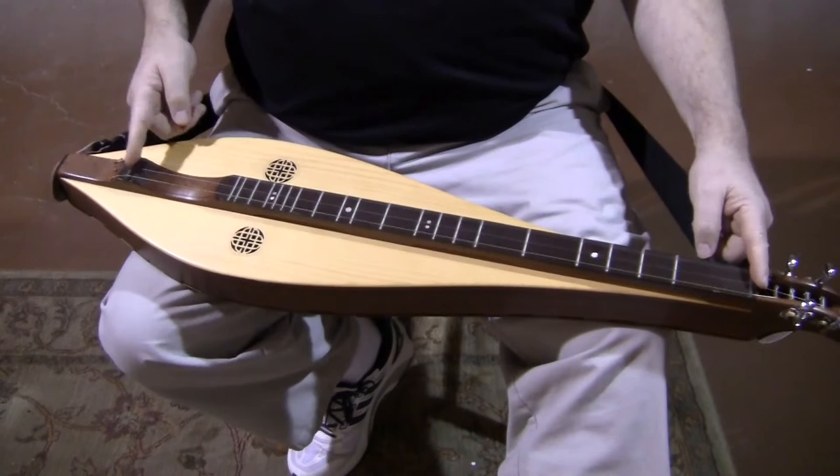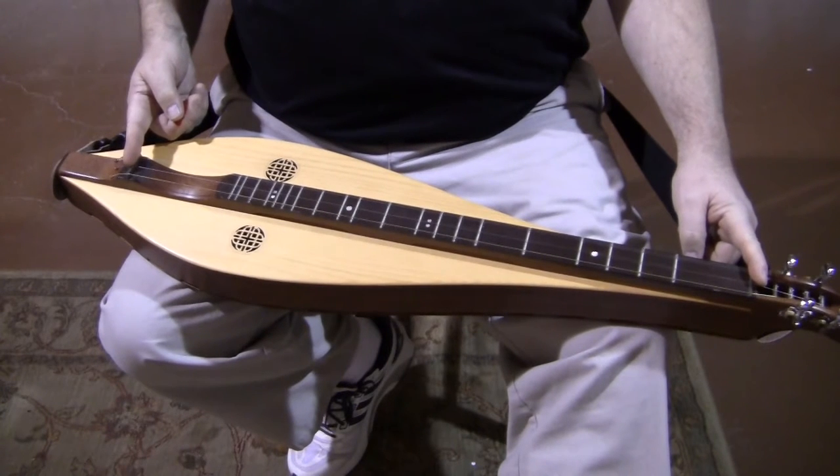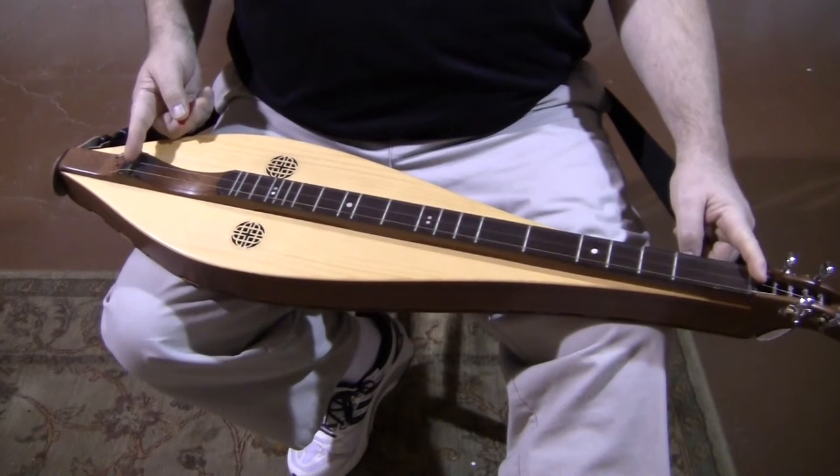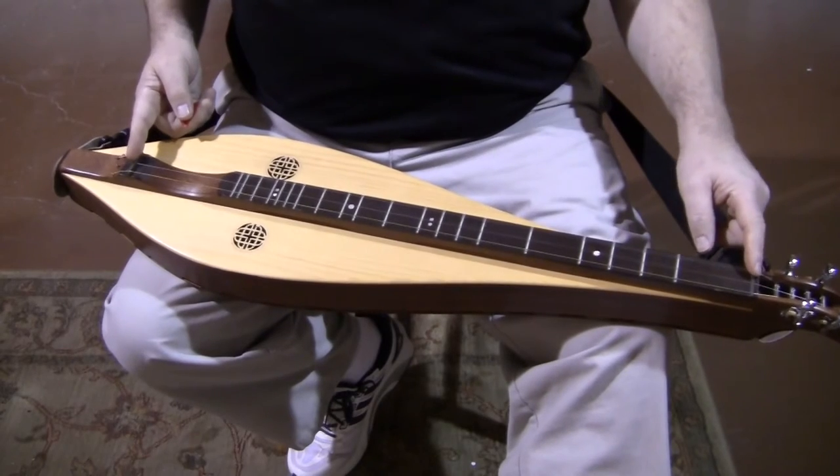This instrument has a 26 inch scale length. We offer between 25 and 29 inches. 26 is on the shorter side for a full-size instrument, ideal for a person with smaller hands, but maybe not the teeny tiny hands that some people seem to have.